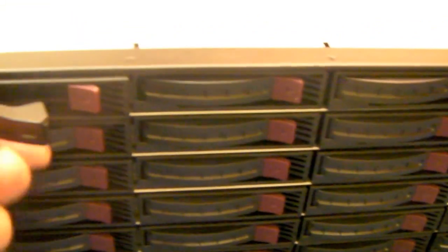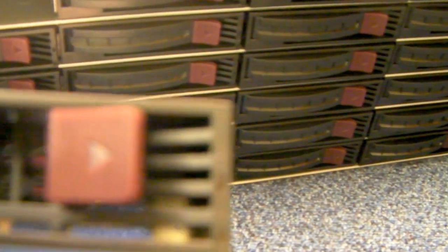Much like the RM424, it's got 24 hot-swap front caddies. Each of the caddies has two activity lights — one's a continued power light and the other one flickers when the hard drive's in action. The design of these caddies from the last version has improved again; they're clunking very nicely now. So, 24 of those.